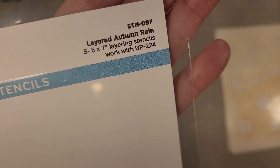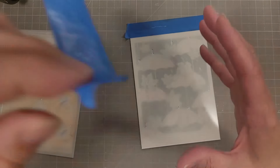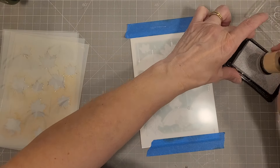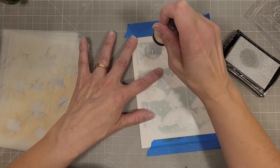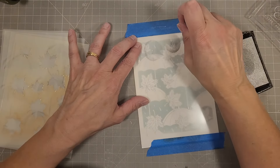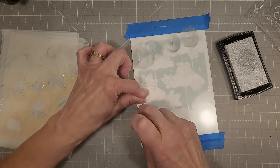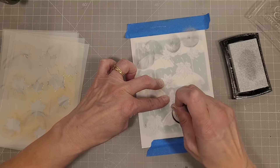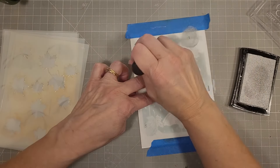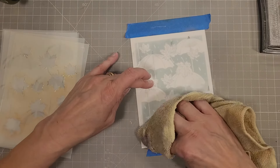We're going to take the layered Autumn Rain stencil again and start with the handles for the umbrellas. I'm going to use silver pigment ink and a sponge dauber. The sponge dauber was used for something else previously — I didn't realize that and I'm having to work pretty hard. I just needed to switch the sponge on it because it wasn't picking up and delivering that very well.